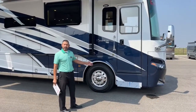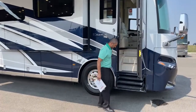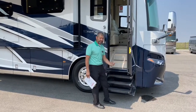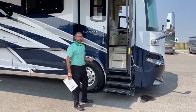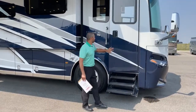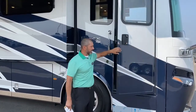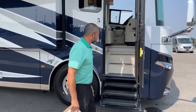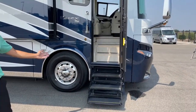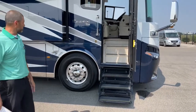On the Essex you get hydraulic steps, which makes it really easy to get in and out of the coach. If you happen to be standing too close, it's got a sensor so it'll stop and not take your leg out from under you. If you park too close to a curb, you're not going to be hitting your steps. Once you open, it'll reset. There is an on-and-off button for your steps inside — you can turn off the steps so they stay out when you're parked and they're not going in and out all the time.